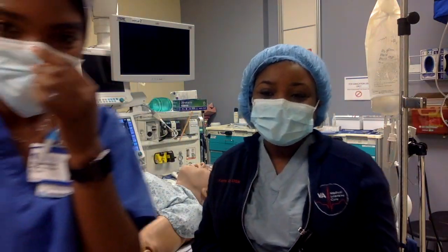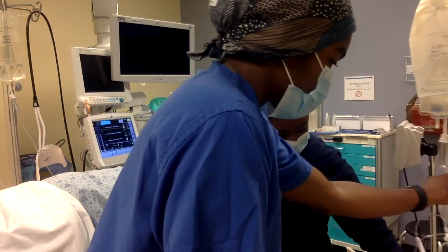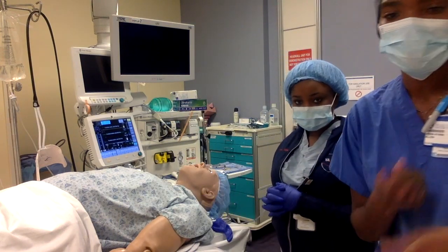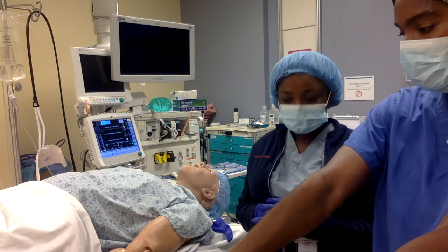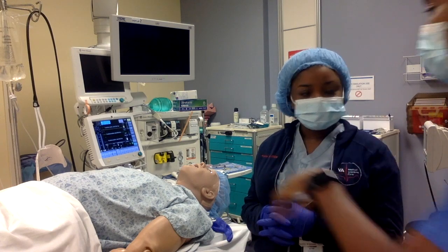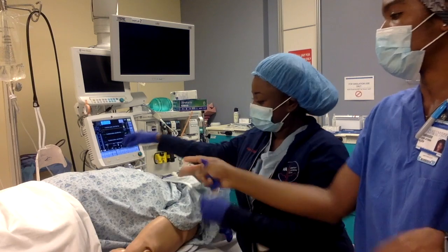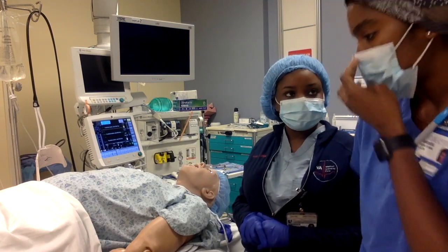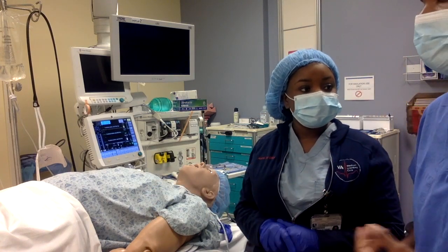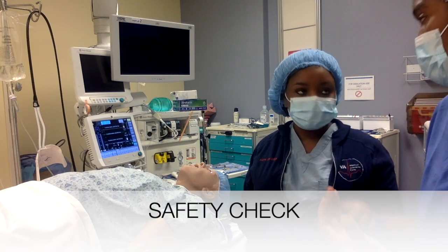Alright, let's get this started. So you've rolled your patient in. One major key: untie, untie, untie - make sure you untie as you're moving over to the bed. You want to check: do you have any ties underneath, any undergarments? A lot of places will also have the patient state who they are, then review and do another safety check on allergies.